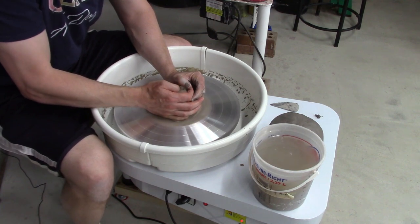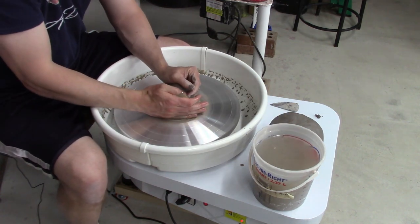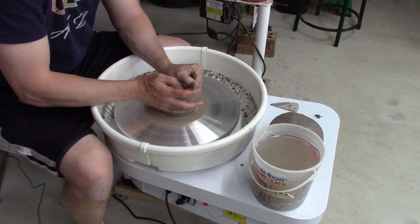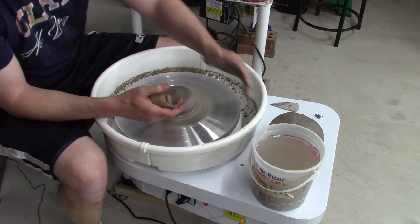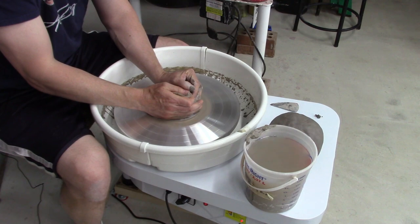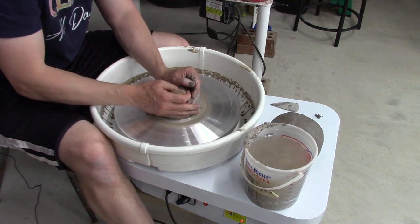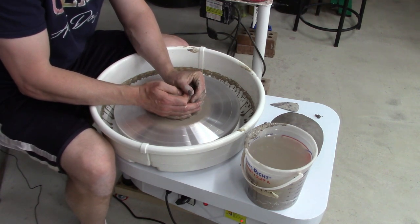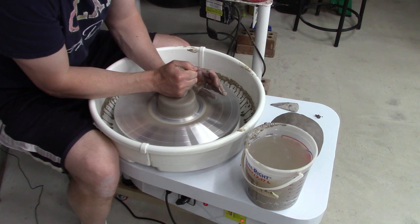First off it's doing all right. This is about a pound and a half of clay, which is a real good size for a mug — usually about a pound for a mug. It seems to be centering no problem. It slows down a little bit with a pound and a half, but not enough to be worried about. Looks like plenty of power to center a pound and a half; two or three pounds should be no problem at all.